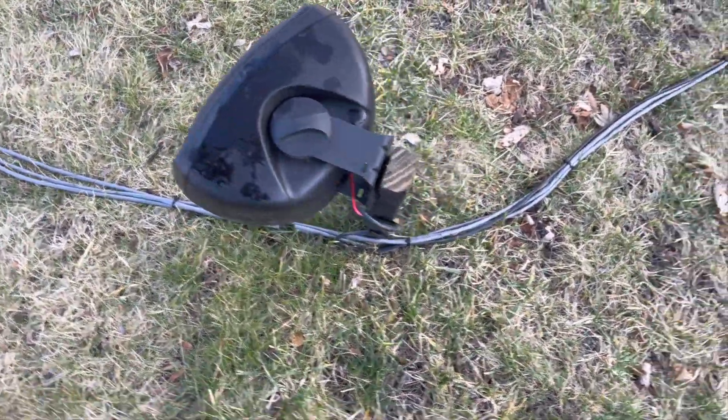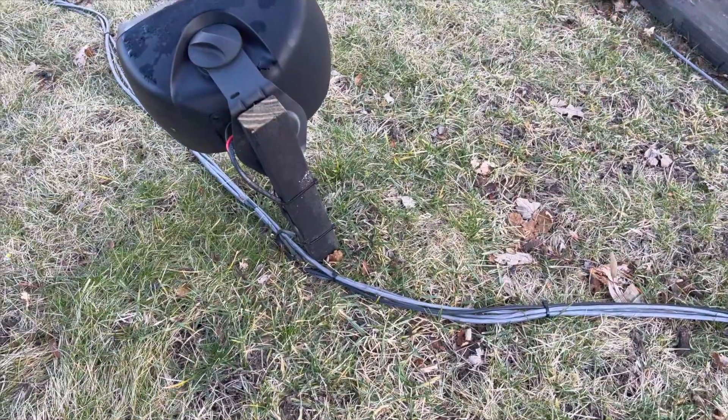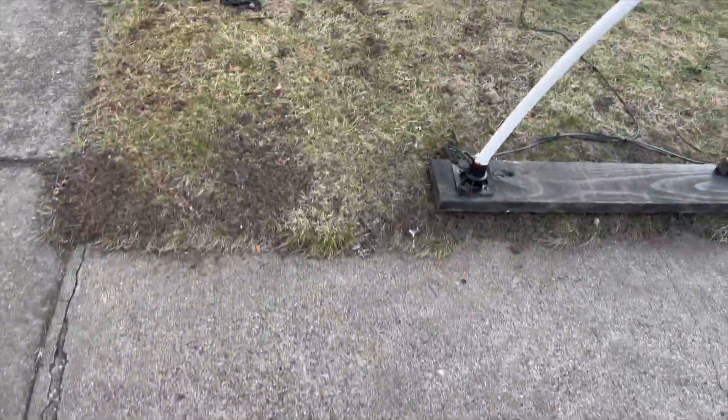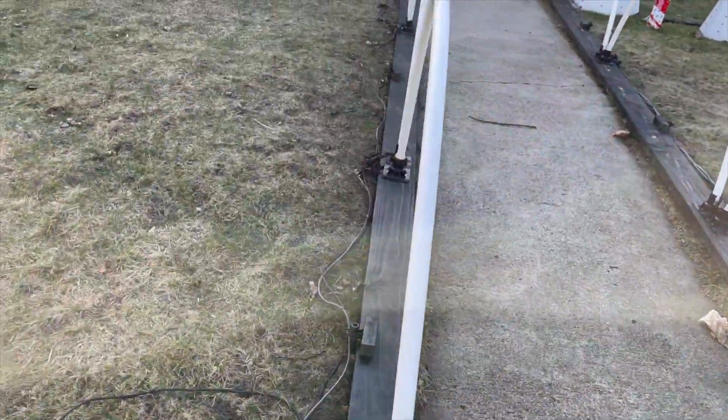We have a few outdoor speakers wired to a normal stereo in our basement. This allows viewers to listen to the show if they want to get out of the car.